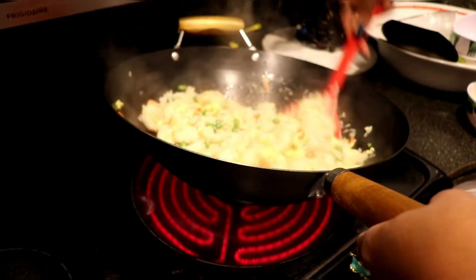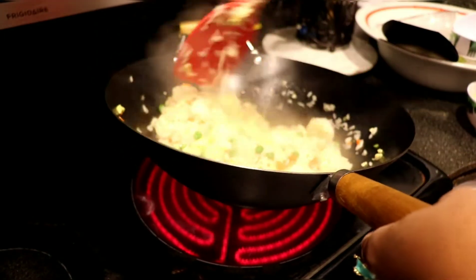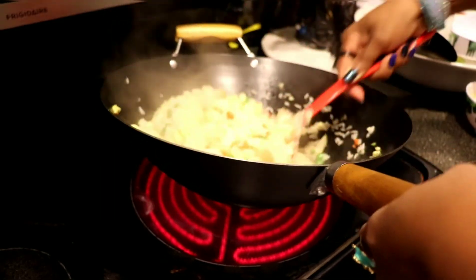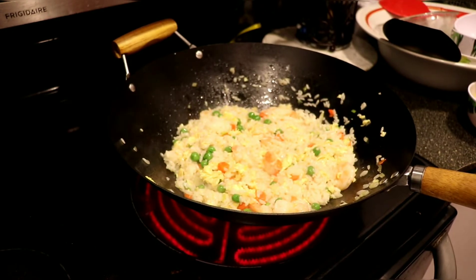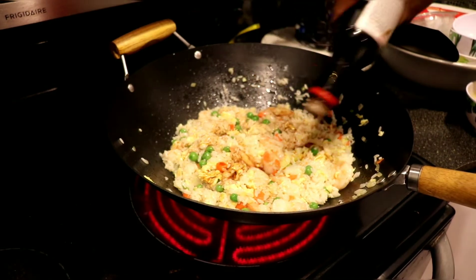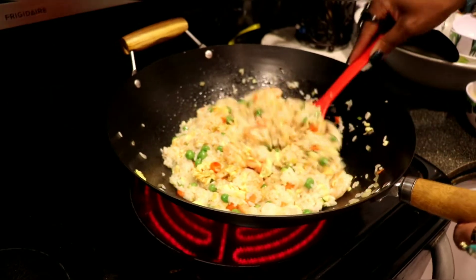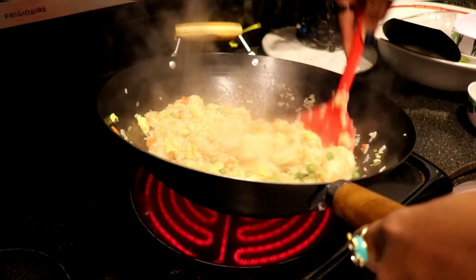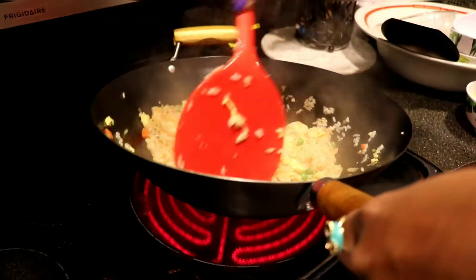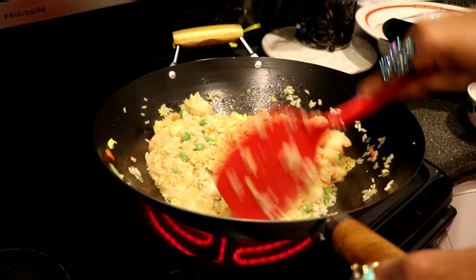Look at that, guys — beautiful! See how lovely it's coming together. I'm gonna put in about two to three tablespoons of soy sauce. Look at that — oh my goodness, this is so cool. Tell me it doesn't look like something you ordered from a restaurant!